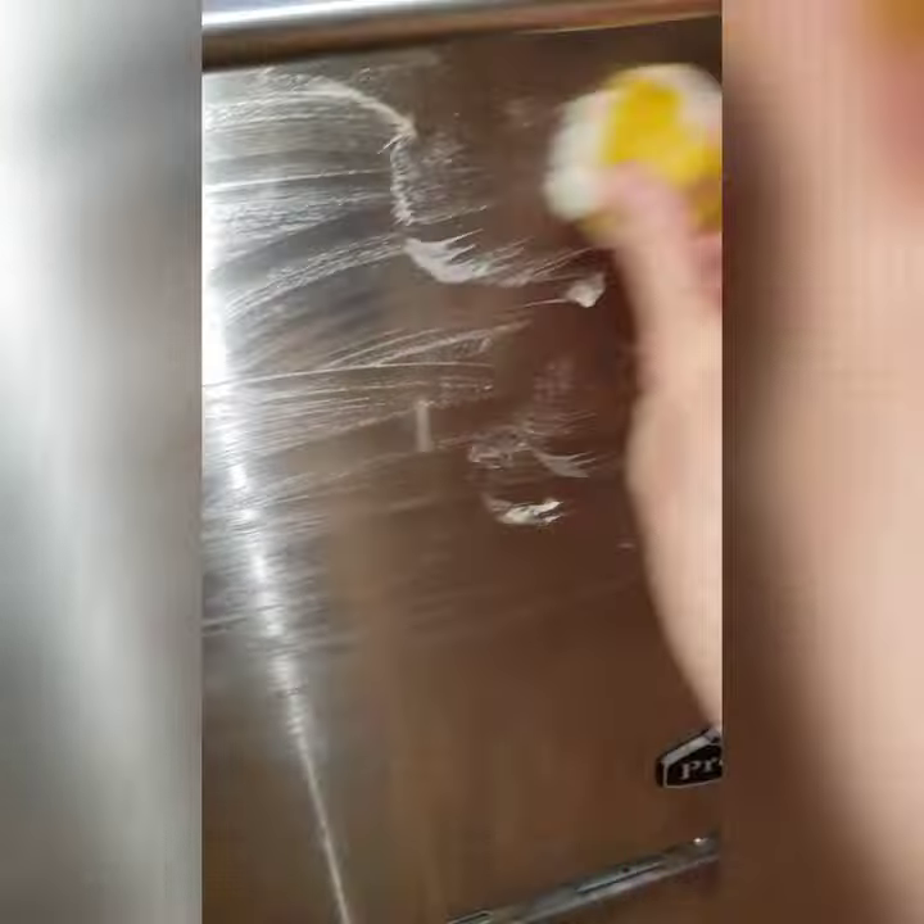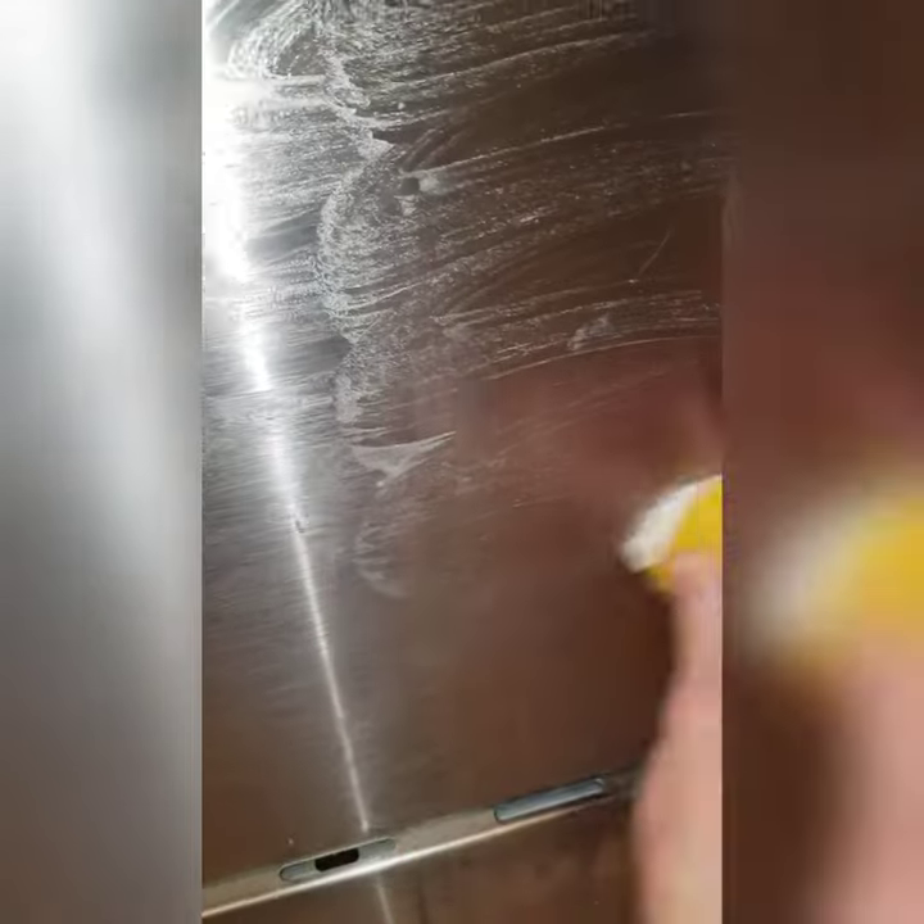Then just start to scrub the appliance with the lemon, making sure to get every part of your appliance. Once you're done scrubbing the entire surface, wipe off the excess using a damp cloth, then immediately buff the surface with a dry cloth.